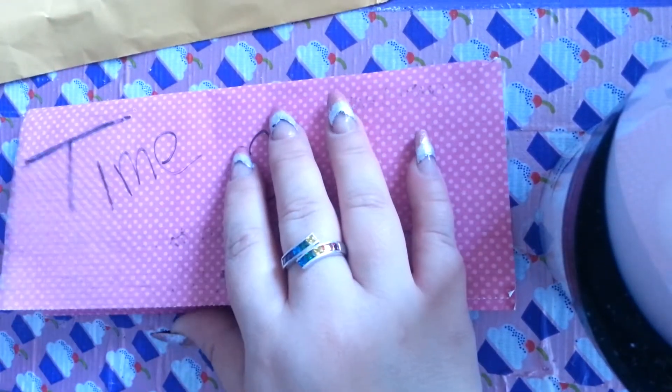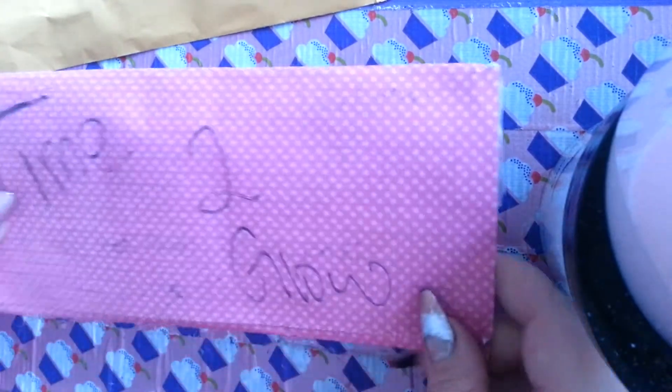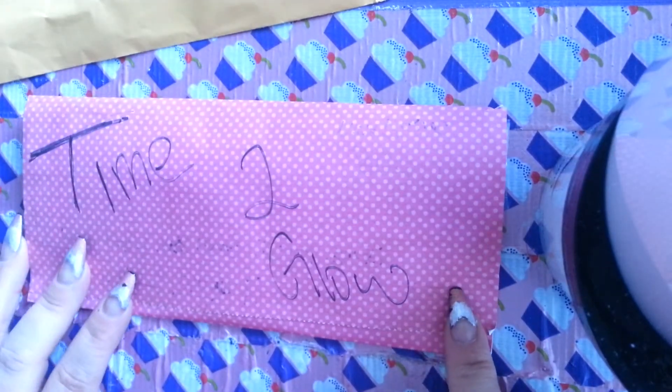Hi y'all, Sweet Nails here. I have a little swap back, and it says Time to Glow. I'm so excited.